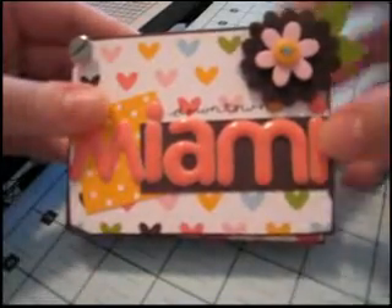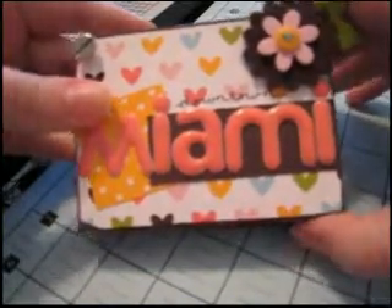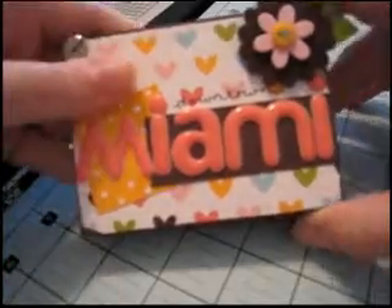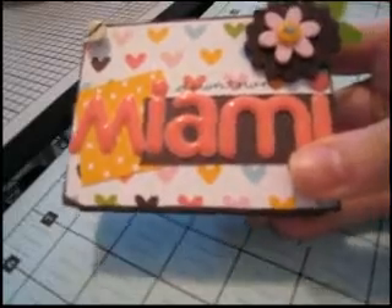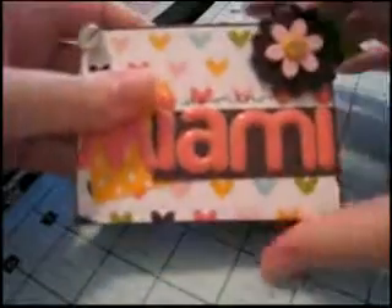Hi everyone! Welcome back. I wanted to show you a quick and easy mini album that you can make with a 12x12 sheet of chipboard and an album post binder.